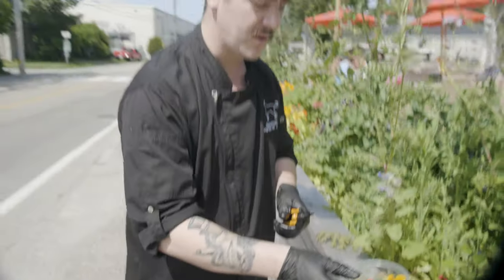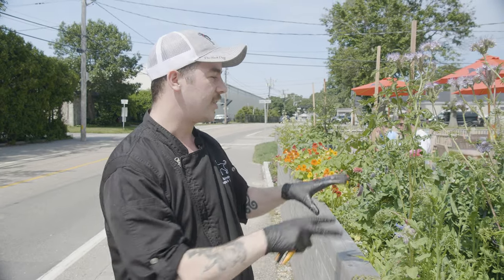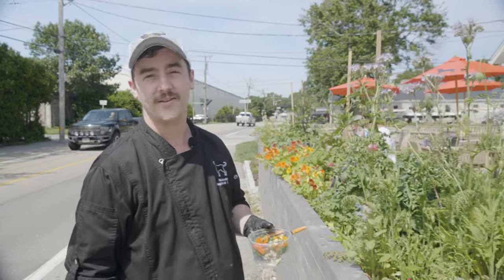I pretty much like to grow as much as I can organically. We're partnered with a local company called Compost with Me, so we take all our food scraps from the kitchen and send them over to them, and they give us fresh compost in exchange. Plus, I like to do companion planting, so everything in here kind of helps each other grow. Keeping it close and tight-knit, everybody's super happy — it's just a really good way to grow flowers.